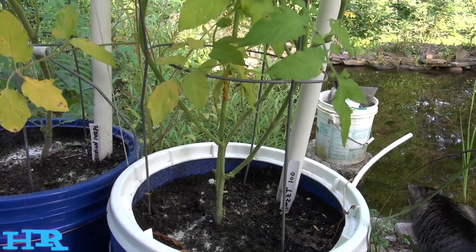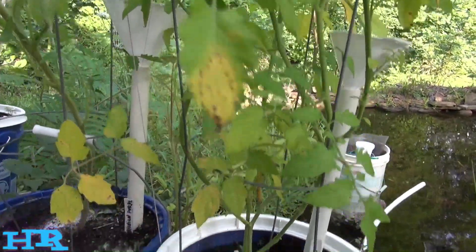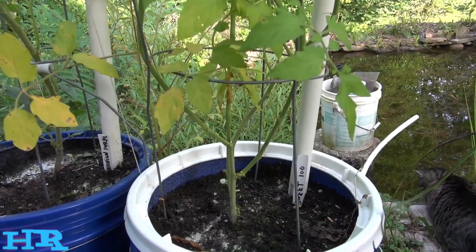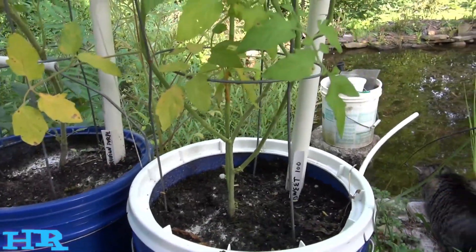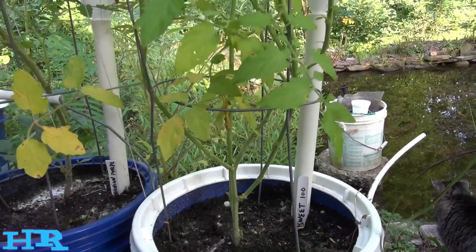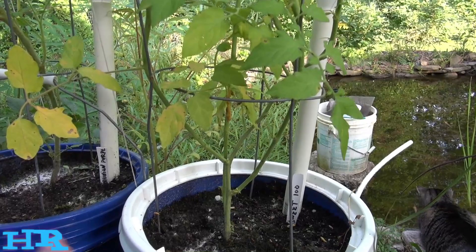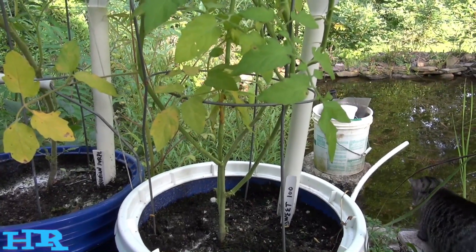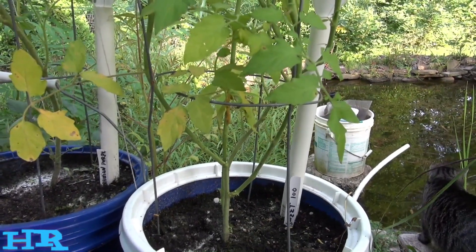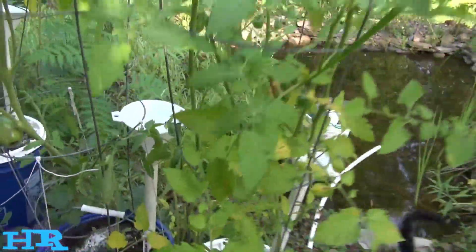The second way I deal with blight is I simply just leave it alone. The reason why is that if I start pulling leaves off, that exposed part of the plant — if I snap it off — it gets inside the stem and spreads to the entire plant extremely rapidly. Even plucking a couple of leaves off a lot of times will spread it even worse than if you just left it alone.